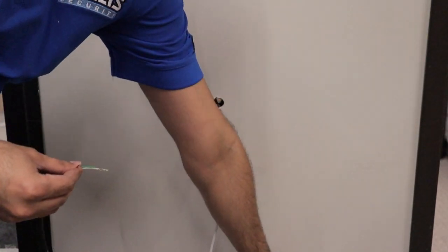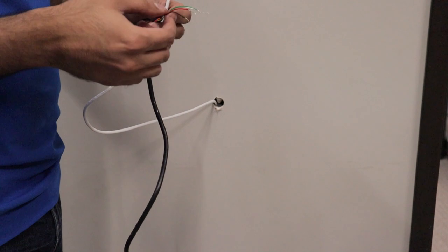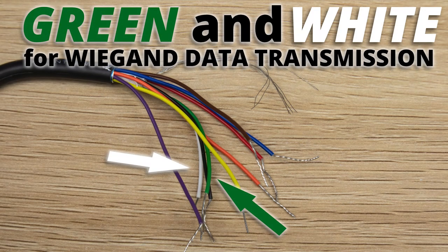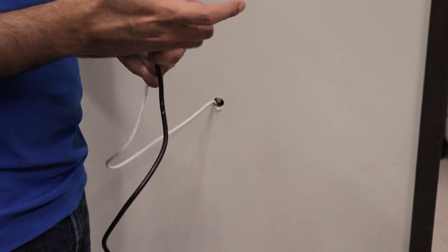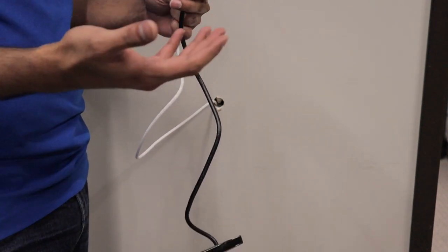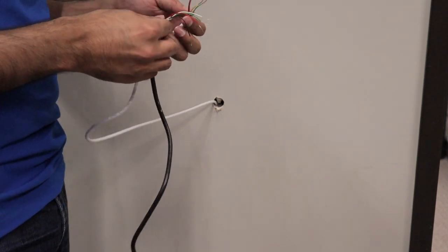We're now ready to mount the proximity reader — the Linear proximity reader. Today we're only going to be using four pairs: red and black for power, and green and white for Wiegand data transmission. Unfortunately the wiring cable here has no white wire, so we're going to substitute yellow for white. You can always do the same if you don't have the exact color match — just be sure to notate which wire you're using for which function on the reader, so when you connect them to the controller it's easier to follow.